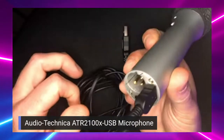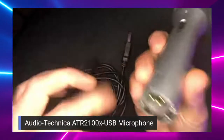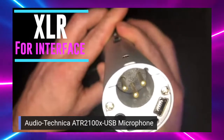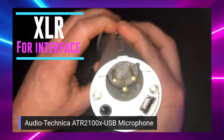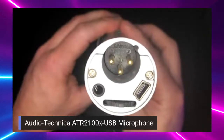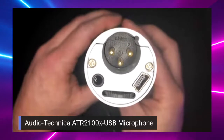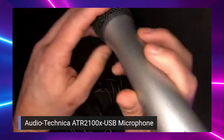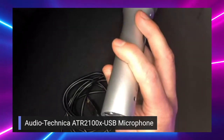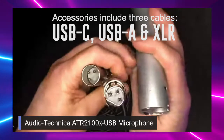If you are a little more seasoned and would rather use the other input, which is called XLR, you can absolutely use that. I've recorded podcasts this week using both USB and XLR. Audio Technica loves this microphone, so they've included an XLR cable as well.